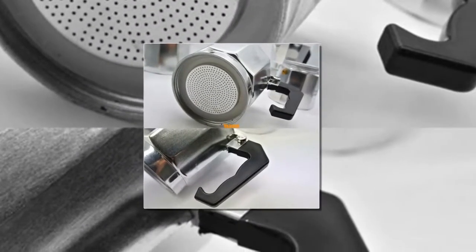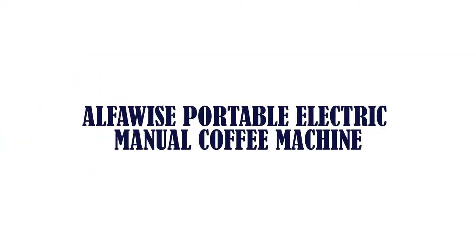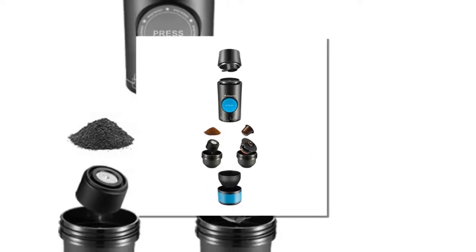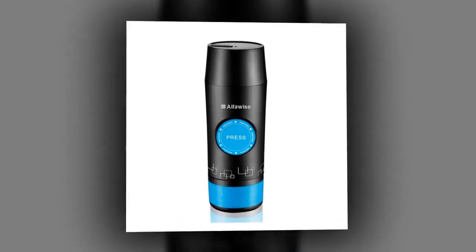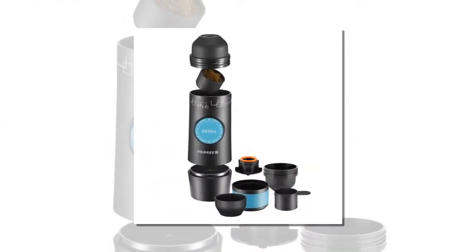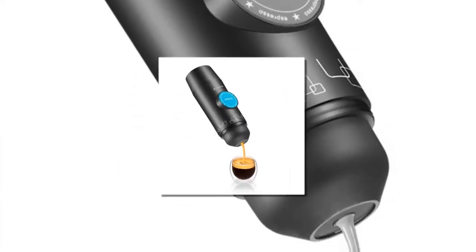Item number 4 is the Alphama Portable Electric Manual Coffee Machine. The mini electric espresso maker can be used in any occasion — great for your home, office, bedroom, hiking, camping, and traveling. Enjoy your espresso on the go. Quite quiet when making espresso. Small and lightweight for your ultimate convenience.